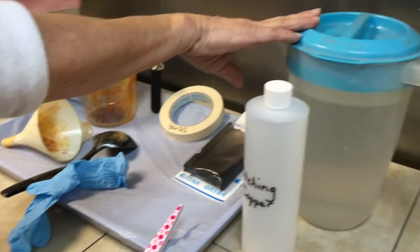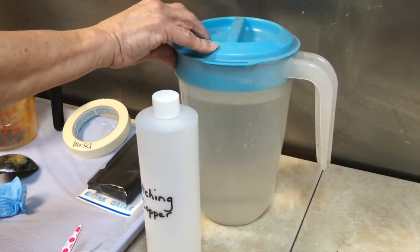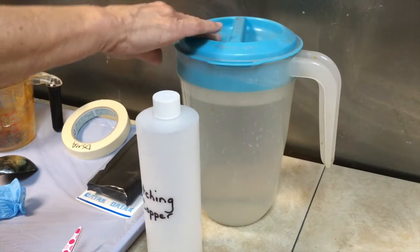This is a container of hot water — not hot hot, but a little bit warmer than just warm.